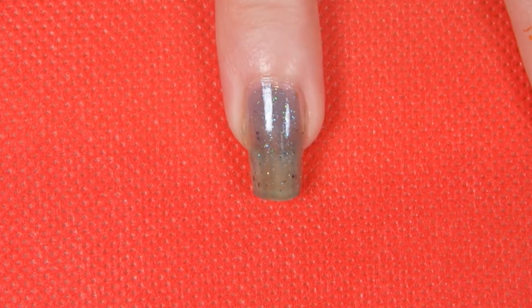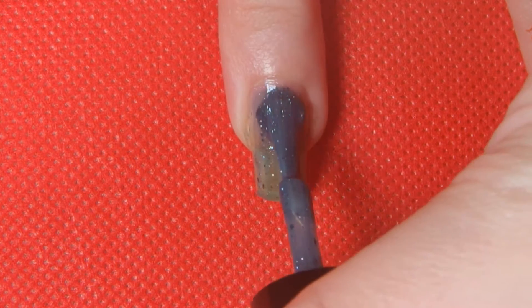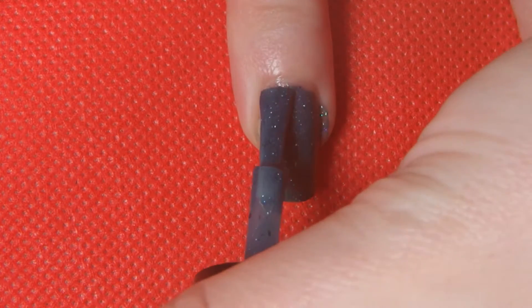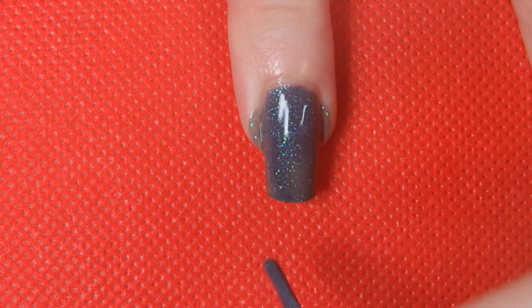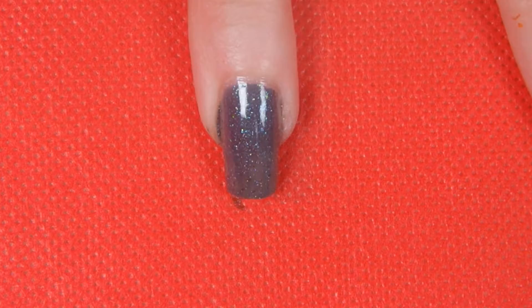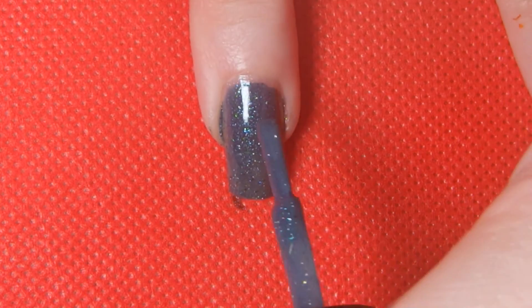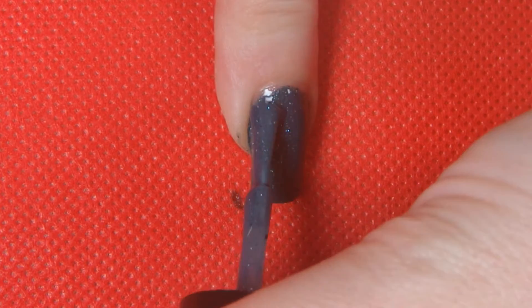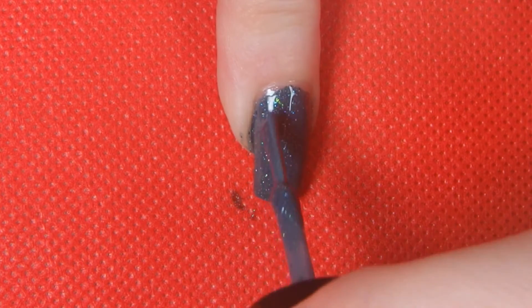So to start this look I'm just applying a few coats of Namu. It's a jelly polish, so it seems quite sheer to begin with, but it builds up so nicely, and the depth it gives you is just so gorgeous. With the way my camera is set up, I was having a really hard time painting my nails, as you can probably tell, because I seem to get it everywhere every time I do this.